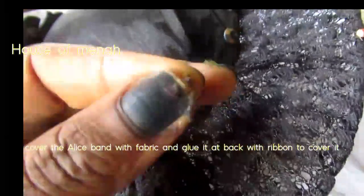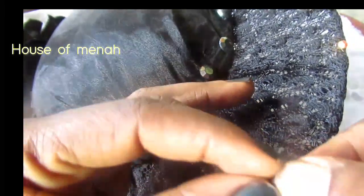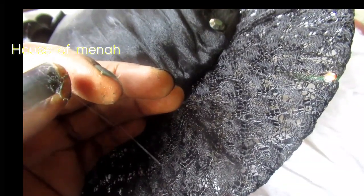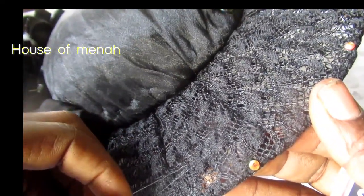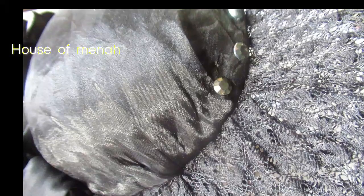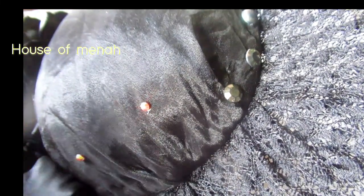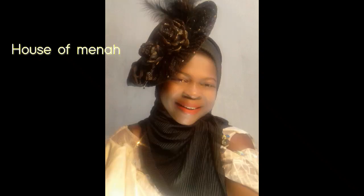After you've glued your accessory, the next thing is to embellish it. You're going to use your pearls and stones to embellish it — just look at what I'm doing, it's so easy. Make sure when you're gluing your stones on, you press them down with your hand so they don't fall off when your client is using it. I later removed the regular pearl and used a shiny pearl instead. You can also add feathers, depending on what your client wants.